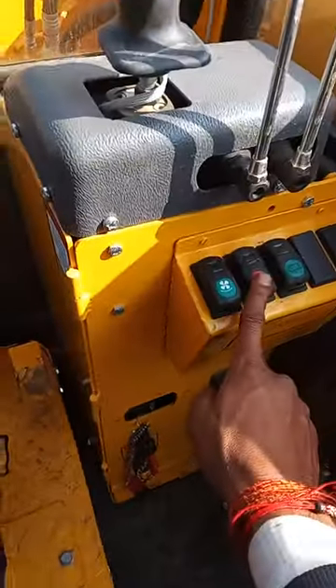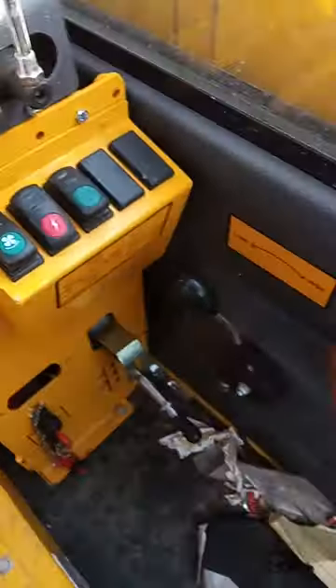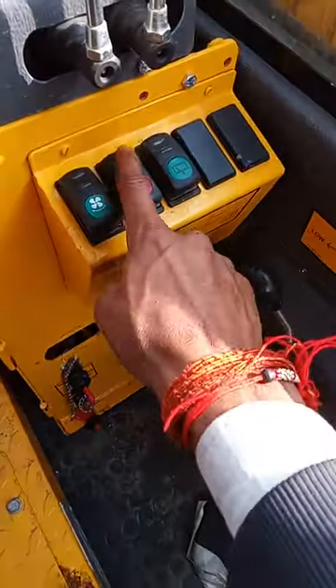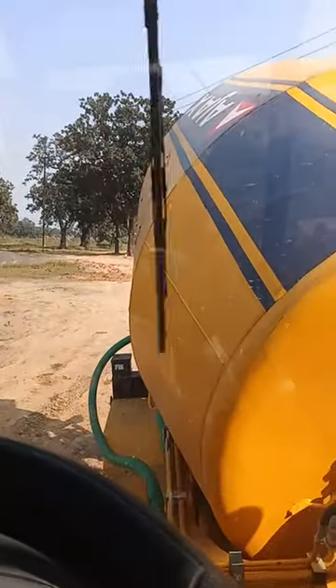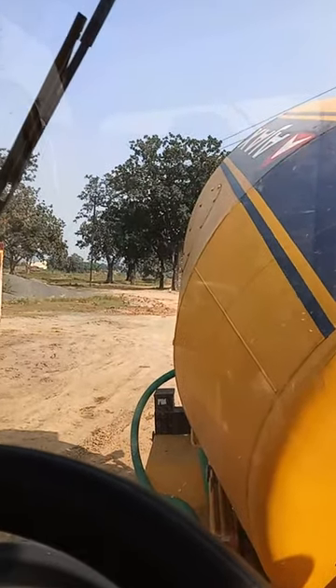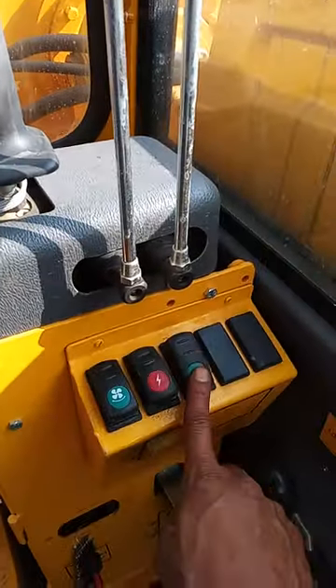This is our charging button. This is our amplifier.